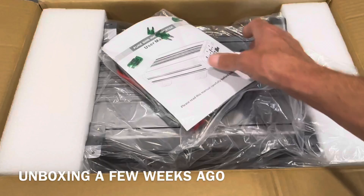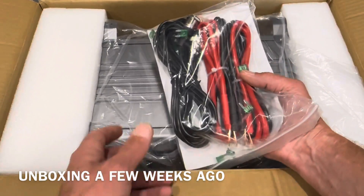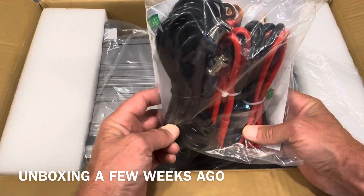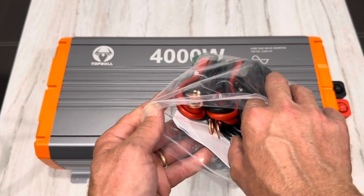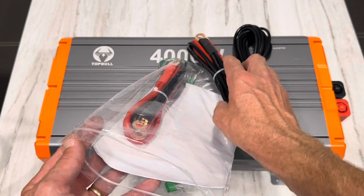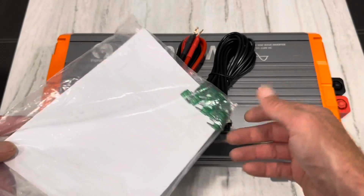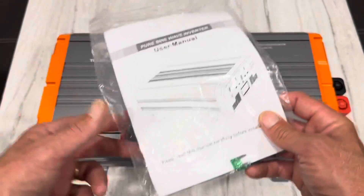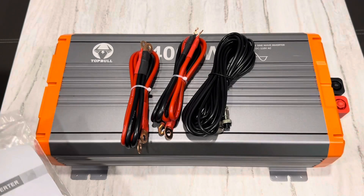There's the accessory pack, user manual, spare fuses. It comes with power leads, a remote switch and everything. It comes with a remote switch, a 20-foot remote lead — I'll show you how to hook that up. It comes with wire cabling, which I'll inspect and use in today's test. It also comes with spare fuses for inside the inverter on the board, and a user manual. It's got almost everything you need to get started besides a battery and some circuit protection.